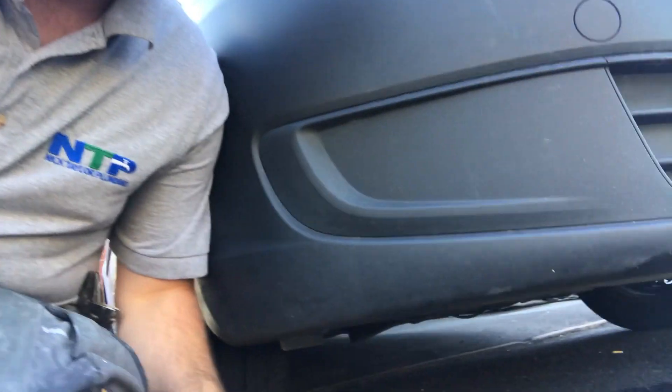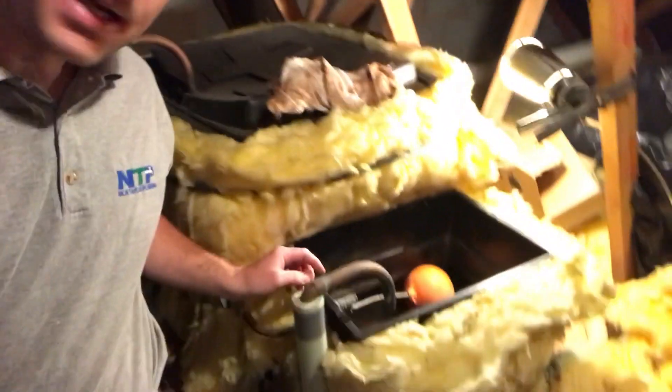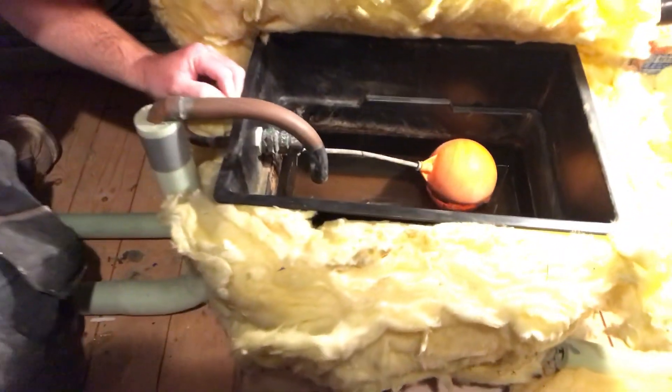Now we've done that, we've opened the drain-off valve at the lowest point on the radiator, connected our hose, and it's draining off nicely into the drain, which is exactly what we want. So we've turned the water off to the feed and expansion tank, opened the drain off, connected our hose, and the water is now going outside. This tank is starting to empty — it's still half full but more importantly it can't fill back up with water.